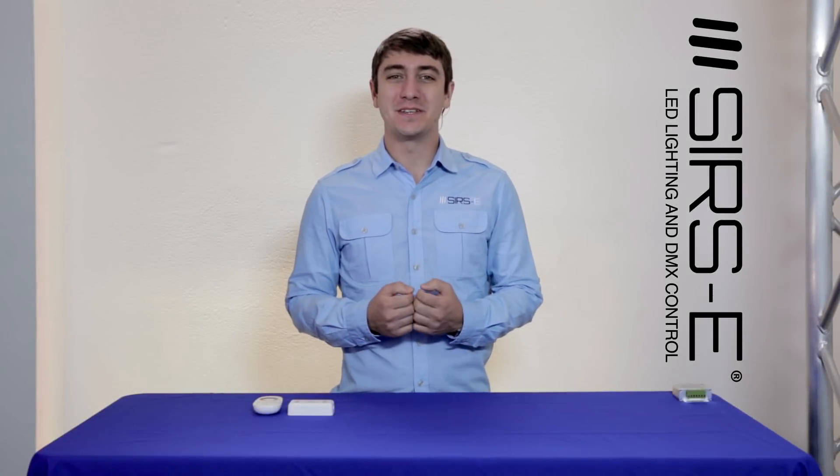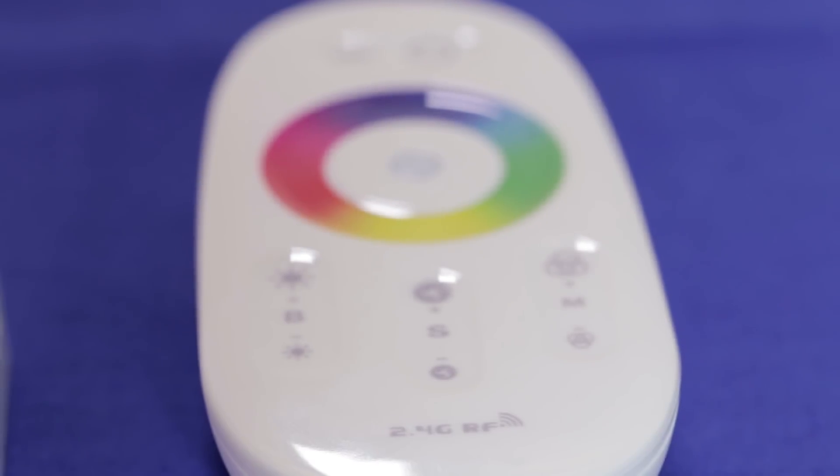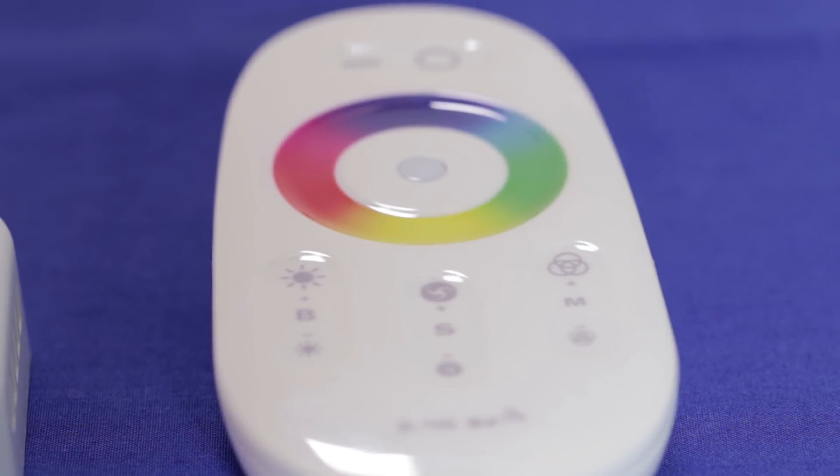Hey guys, this is Martin again from Sears E. I hope you all had a great holiday season, and today I wanted to introduce you guys to a new product for 2015. This here is the RGBW RF controller.